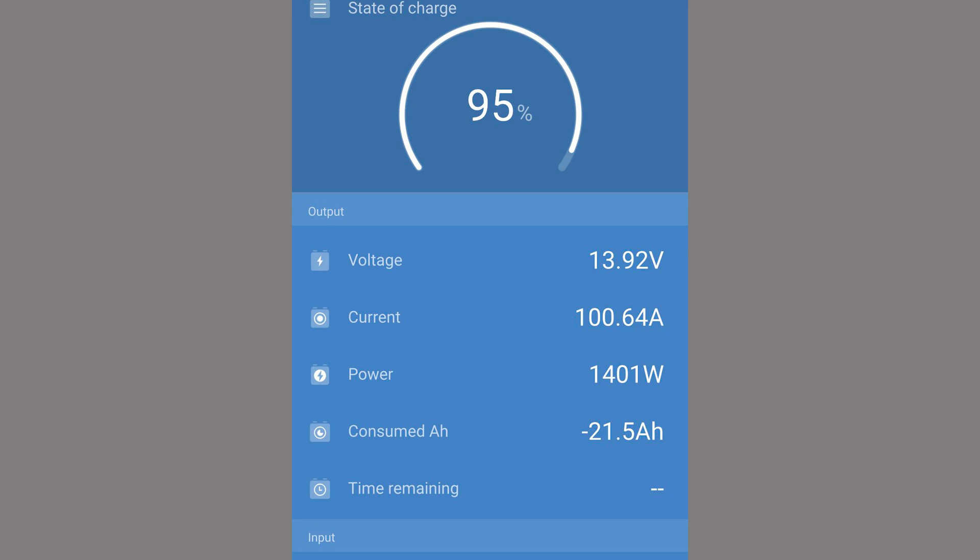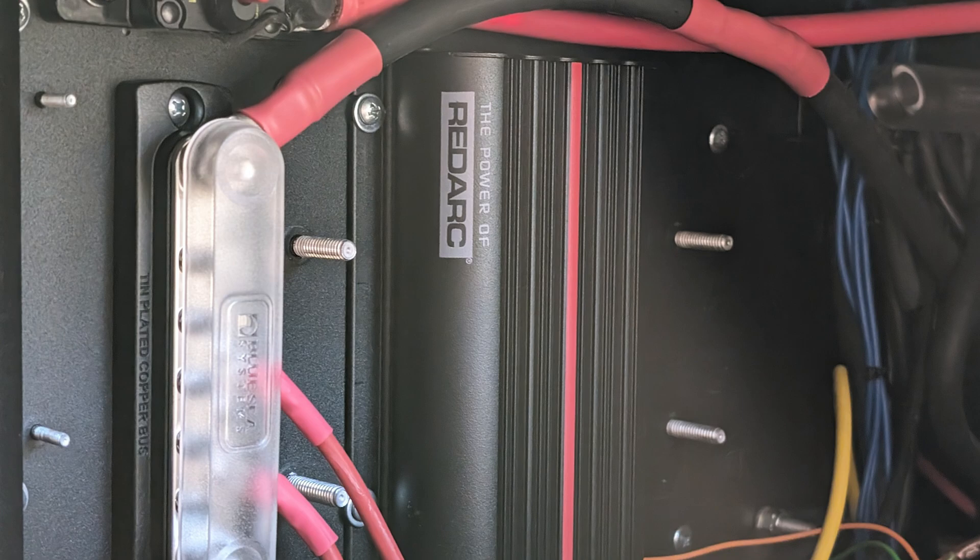From a DC-DC charging perspective, I would now get 100 amps going from the alternators into the battery bank — roughly 1,400 watts. That meant I could bring my 400 amp-hour battery bank from zero to 100% within roughly four hours of driving, theoretically. So I was covered from a DC-DC charging perspective. With the Redarc controllers, I was also now able to push more solar power into the batteries.